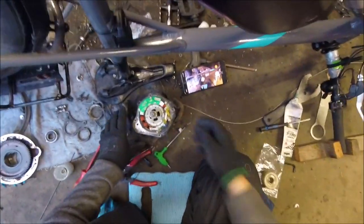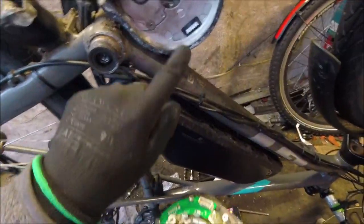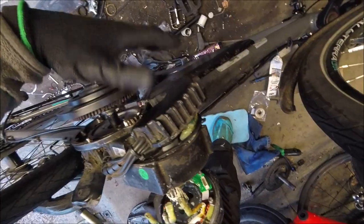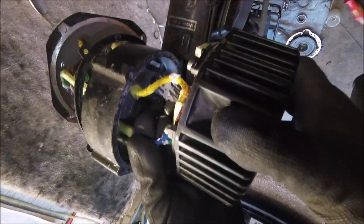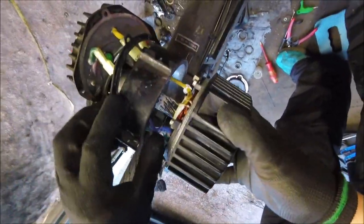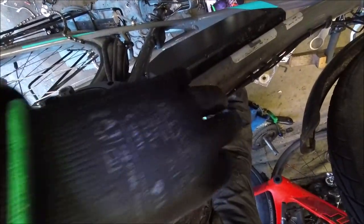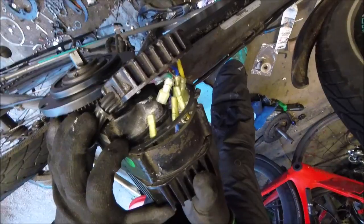This is a tricky bit because these three wires need to go through the holes, and this connector here has to plug in, which is a right pain. These three wires plug into these three things. Firstly, feed these wires through the holes like so, and then gently wiggle it all and pull the wires through a bit, just jig it around — and there you go.